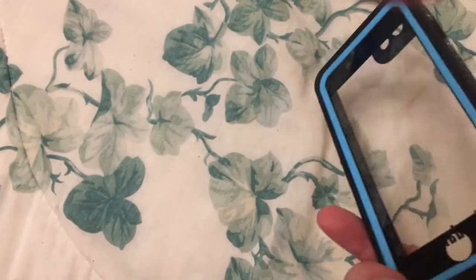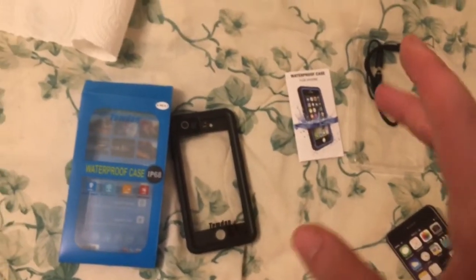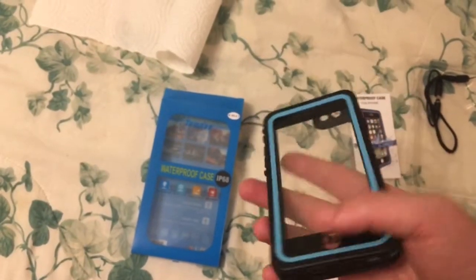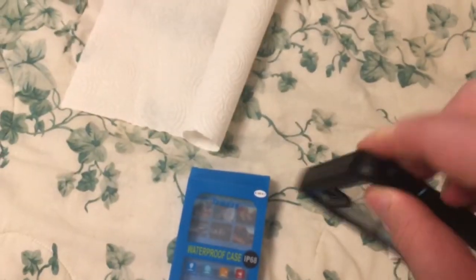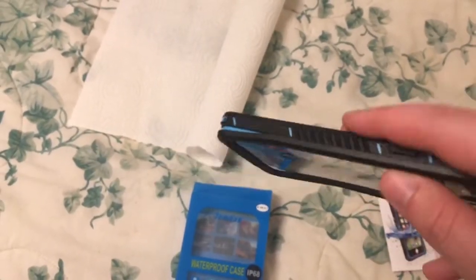This has been my short review for the Timden — or Merit, or Red Pepper, which it says Timden but they all come from Red Pepper — waterproof case review. Have fun. Bye guys.